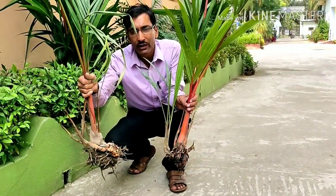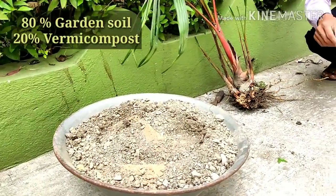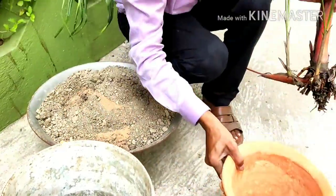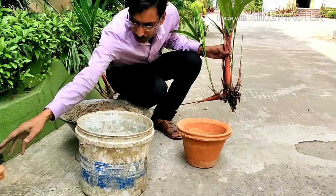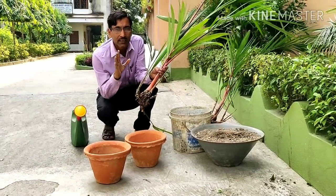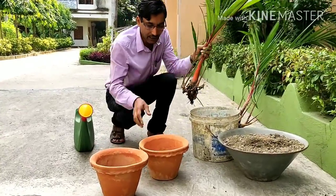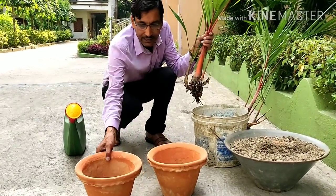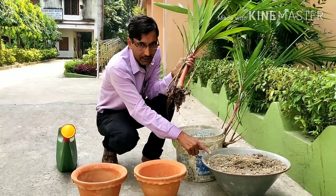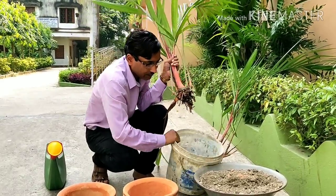I am showing you how to grow it in soil. The soil mix I use is 80% garden soil and 20% vermicompost. Take at least a 10-inch pot — a clay or earthen pot is best. If your plants are two to three years old, you can get at least 10 to 20 branches as suckers. Just mix the garden soil 80% and 20% vermicompost together.